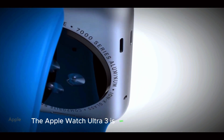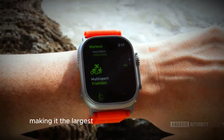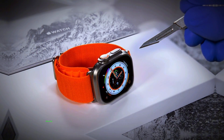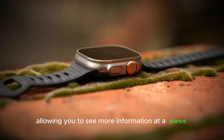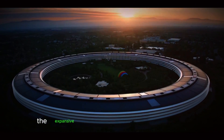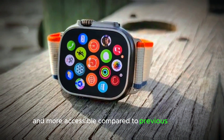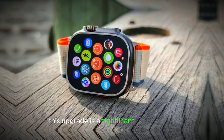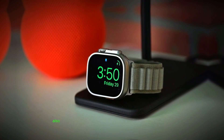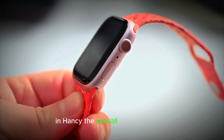The Apple Watch Ultra 3 is set to feature a stunning 49mm display, making it the largest display ever on an Apple Watch. This larger screen will provide a more immersive experience, allowing you to see more information at a glance. Whether you're checking your notifications, tracking your fitness goals, or simply telling the time, the expansive display will make everything clearer and more accessible. Compared to previous models, this upgrade is a significant leap forward, offering users a more engaging and user-friendly interface. The larger display also means more room for new features and functionalities, enhancing the overall user experience.